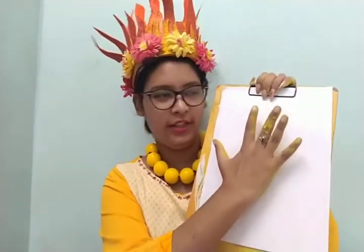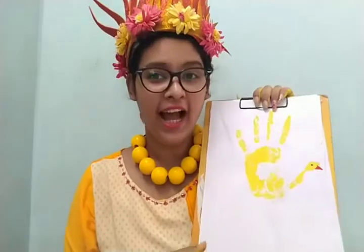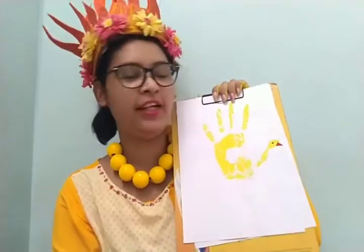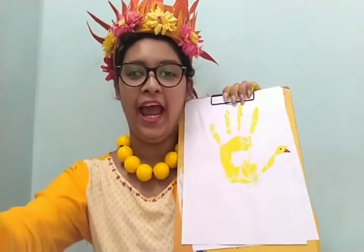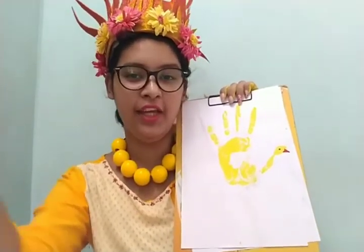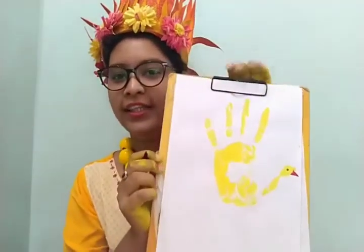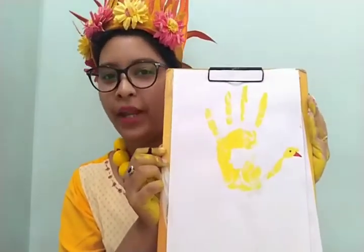Now let the children print it on the white paper like this. Now take a red sketch pen and draw the beak of the duck like this. Also draw the eyes with a black color marker or sketch pen. And this is our palm printing duck.